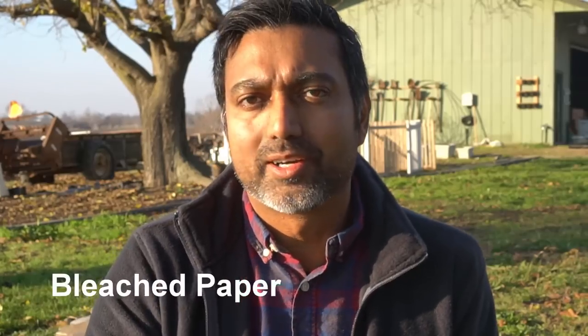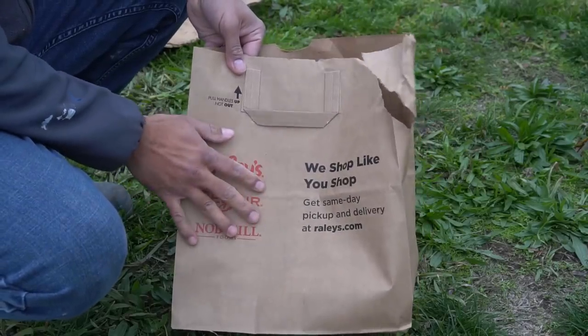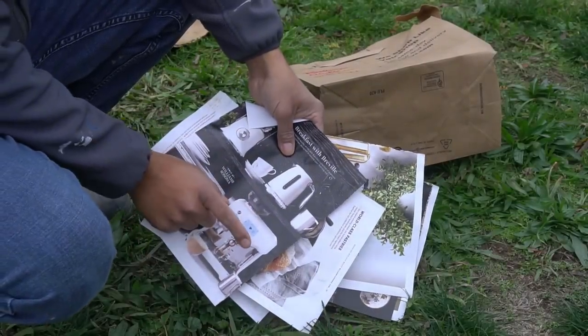What about bleached paper — is that okay to use? Paper is made from wood pulp, which is brown in color. To turn paper white, it is bleached with chlorine, and this process introduces toxic chemicals including chlorine and dioxin, which is carcinogenic. So if you use paper in your garden, make sure it's brown paper. Refrain from using bleached white paper, and avoid white paper printed with colored ink.